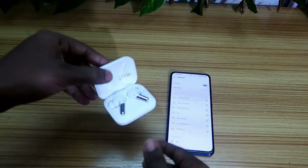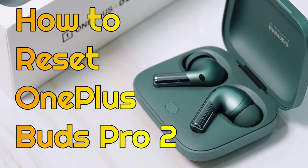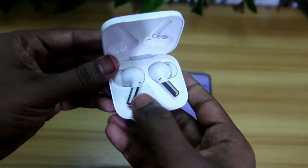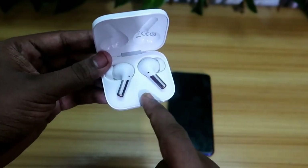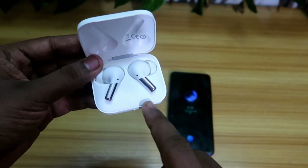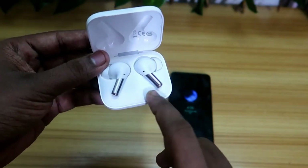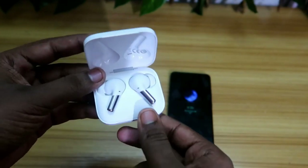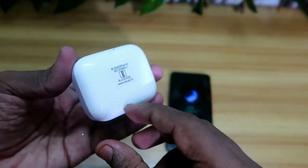Hey guys, welcome back to my channel. In this video we are going to see how to reset the OnePlus Buds Pro Bluetooth wireless earbuds. In case you are using these earbuds and experiencing issues like hearing music in only one earbud and not both, we are going to address that. You can easily solve that issue by just resetting the Bluetooth wireless earbuds, which is a very common issue for all Bluetooth wireless earbuds.